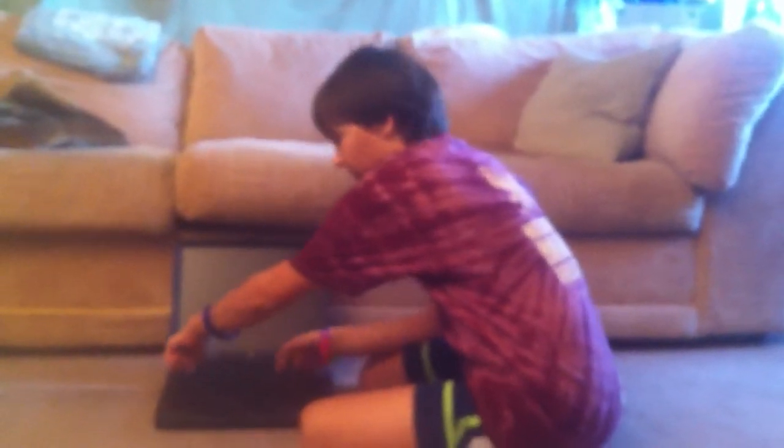Hey guys, what's up? I'm going to do a video on how to take apart the Macintosh PowerBook G3. It's a pretty cool design on how to take it apart. There are easier models to take apart — some that you can just press and remove the keyboard. So I'm going to start out with how to take this one apart.